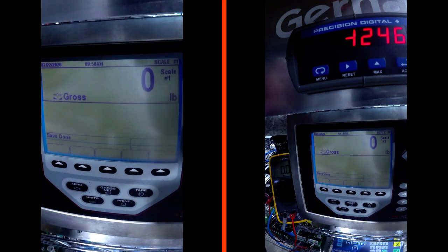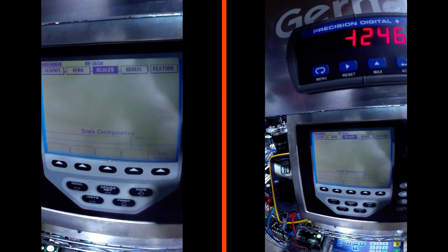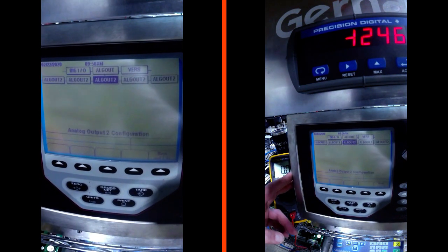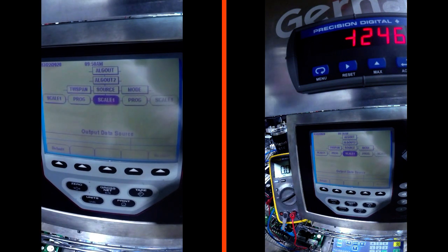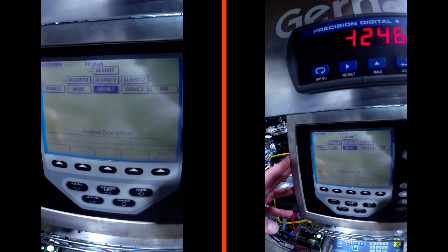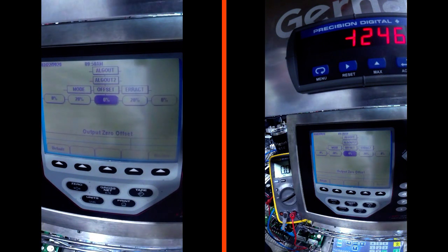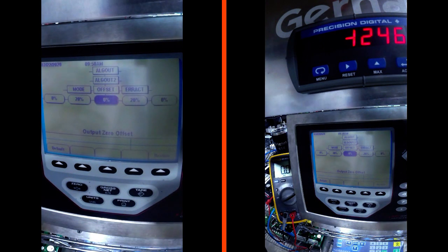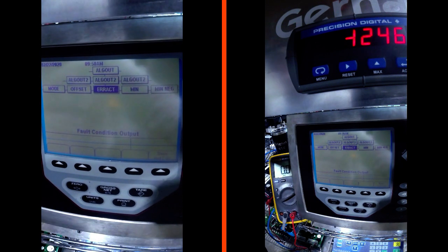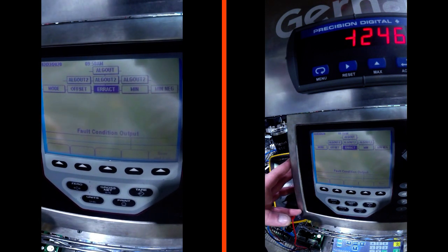We're going to go into the 920 setup - these 920s are all about the same. We want to find the analog output menu. It's going to ask us for a source; we want to source from scale one. It's going to ask us for a mode; we want gross mode, not net mode. Then there's offset - this is very important. If you go from 0 to 20 milliamps, you want a 0% offset. If you want 4 to 20 milliamp, you go to 20% offset. We are going to select 20% offset because we are setting this up for 4 to 20 milliamp.